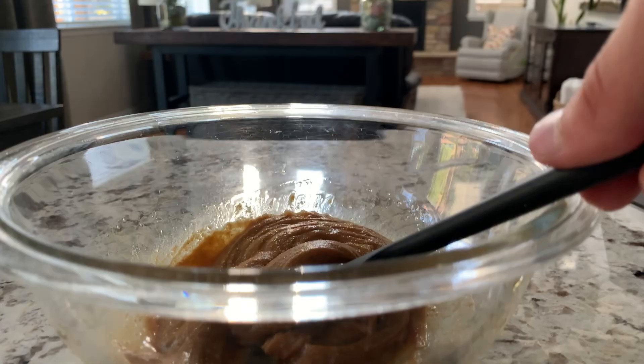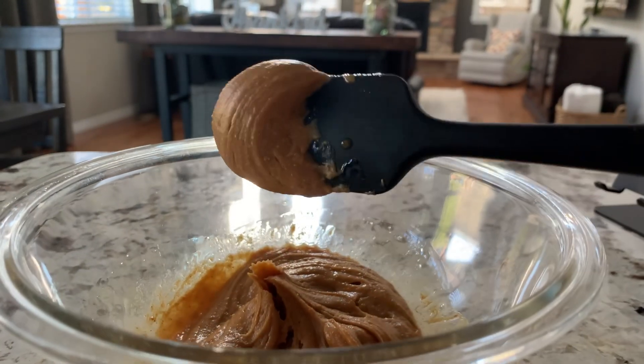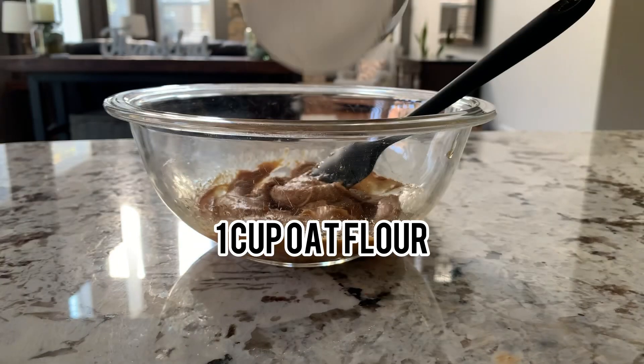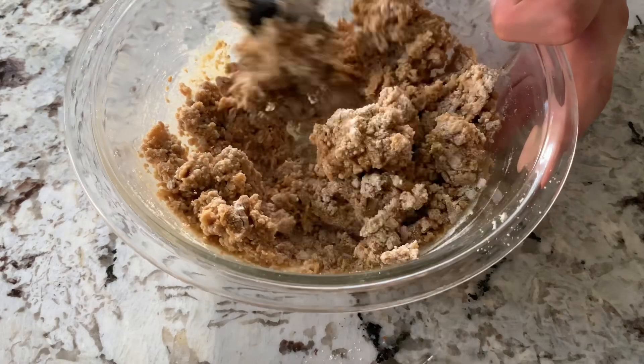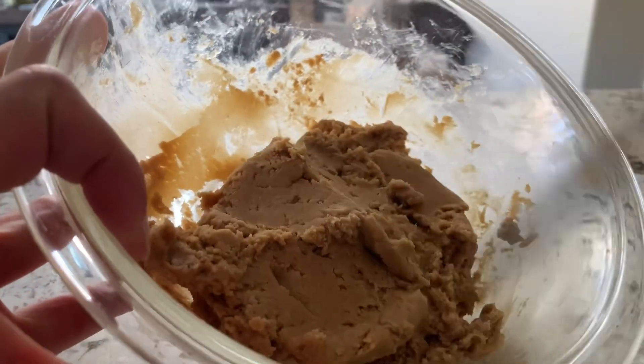Mix that up until it looks something like this and then add one cup of oat flour. Start to mix that up — it'll look a little dry at first but soon it'll start looking like cookie dough.